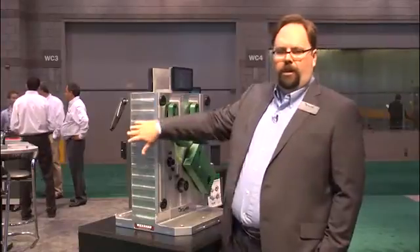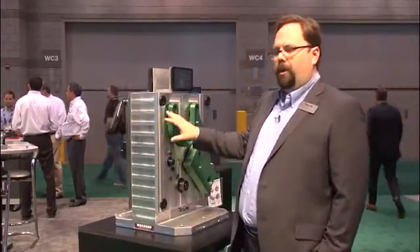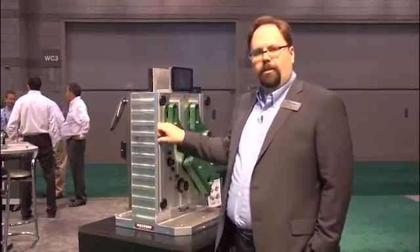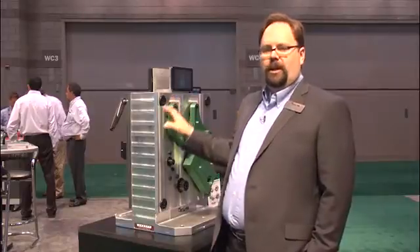We have aluminum fixture plates, we also have multi-function style plates, a variety of sizes available for 400- and 500mm horizontal machining centers, and these are in stock in St. Louis and ready to ship.